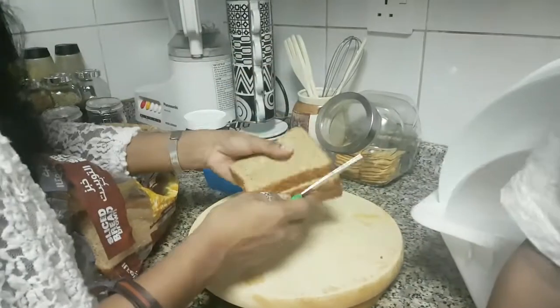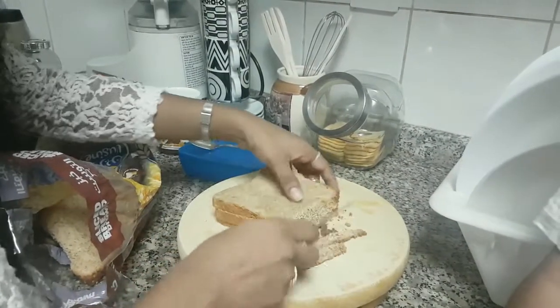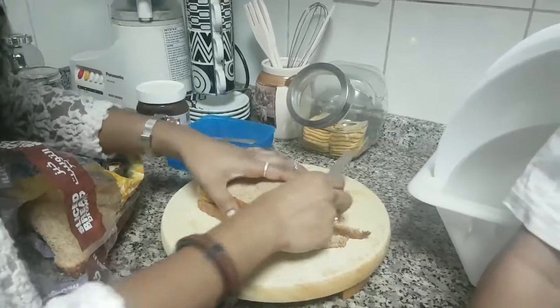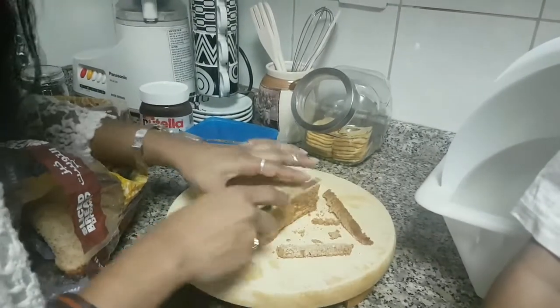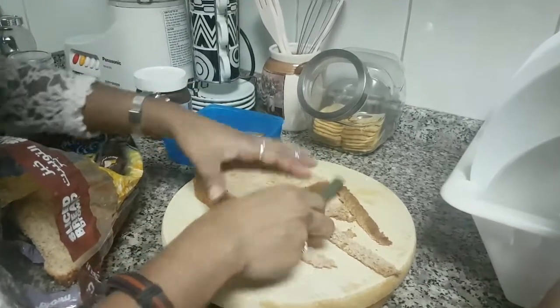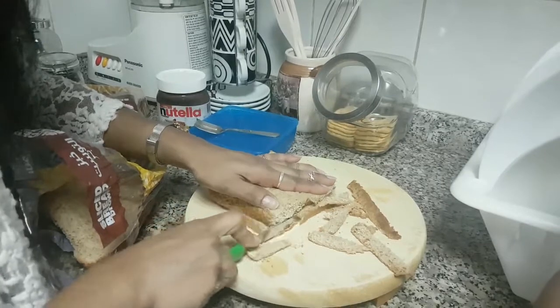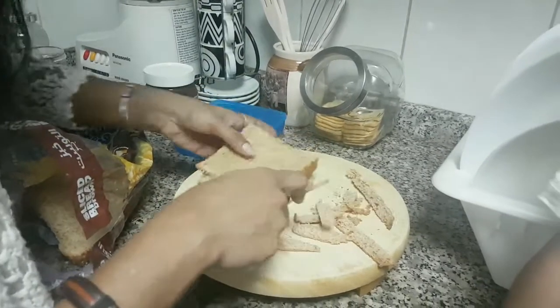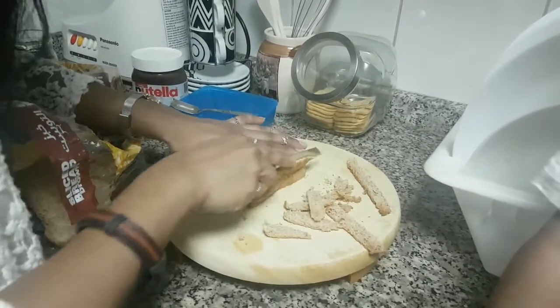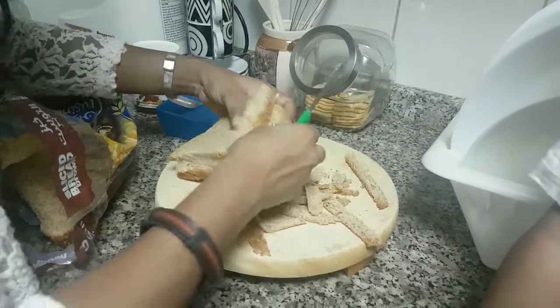Just whichever bread your kids prefer to eat, you can take it. If it's white bread rolls, it's fine. Brown bread is much better and it's healthy, but if your kids are not used to brown bread, definitely go for white bread and just cut the edges. Because morning time will be a very busy time for us, especially if you are working mothers — I know how it is.